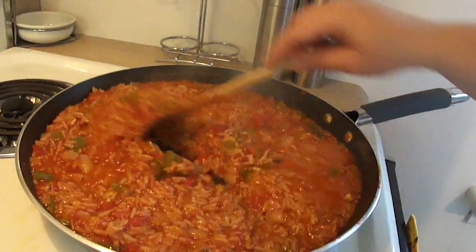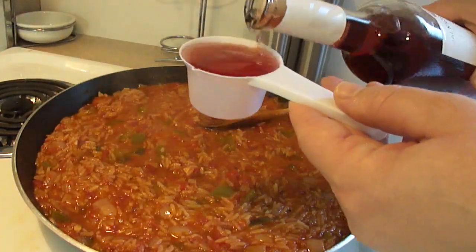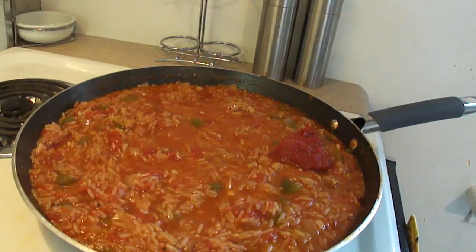About halfway through the cooking time, take a look. If the rice is still hard and you don't have enough liquid in the pan, add a little bit more chicken broth. Towards the end of the cooking time, you can also add a quarter cup of red wine.